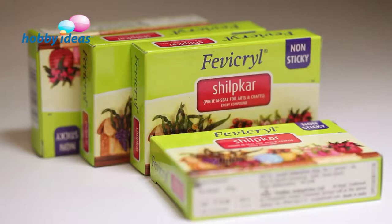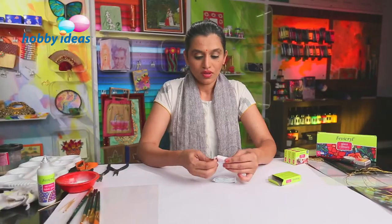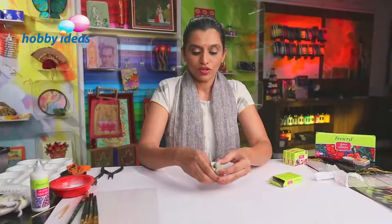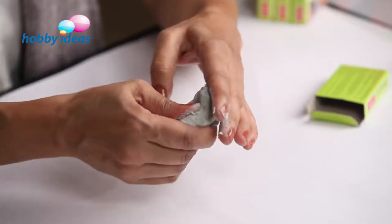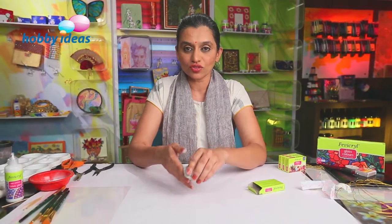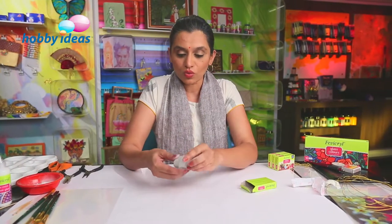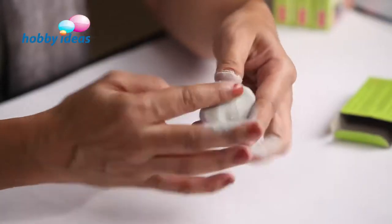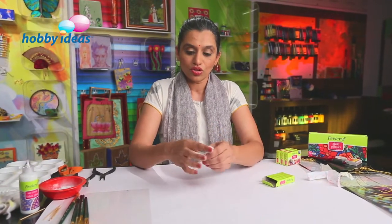The material that we are going to need is Fevikril Shilpakar, and we are going to need about 13 packs of Fevikril Shilpakar. It has a resin and a hardener which, when mixed together, form an even white dough. You can mix two to three packs of Shilpakar at one time as you are constructing the bowl, because Shilpakar, once mixed, will dry in about 30 to 45 minutes. So as and when you need to construct something, you need resin and hardener together.